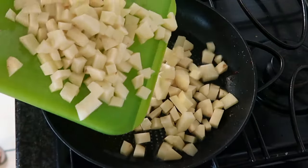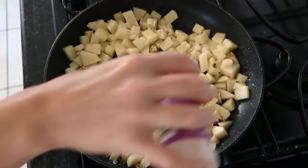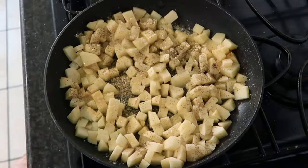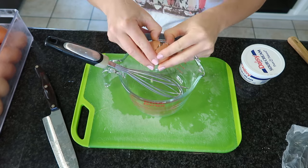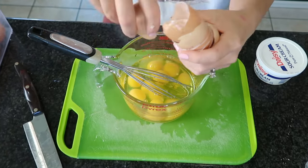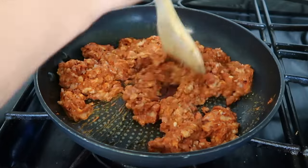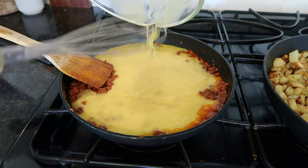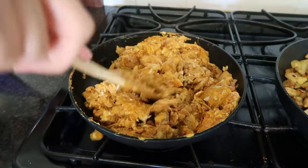I had some russet potatoes I needed to use up too. I'm adding olive oil to the skillet that still had bacon drippings from the breakfast sandwiches, and I'm seasoning the potatoes with garlic powder, onion powder, salt, and pepper. I'll sauté them for about 15 to 20 minutes while I prep the rest of the meal. I'm using about 10 eggs, and I'm also frying up the chorizo, which only takes about five to six minutes on the skillet. Then I'll warm up 16 flour tortillas to get them ready for rolling.